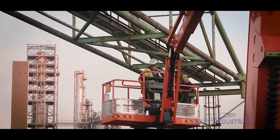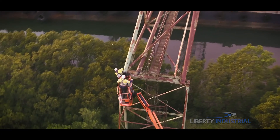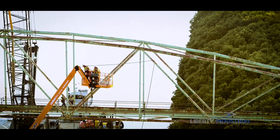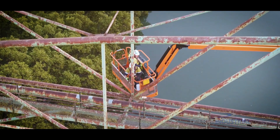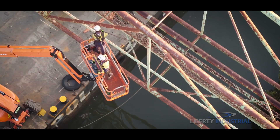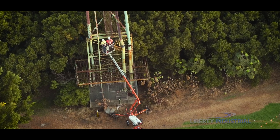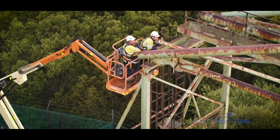Liberty Industrial must first assess the bridge to determine its structural integrity. To do so, an elaborate system of ropes and harnesses is devised, providing the engineers safe access throughout the full length of the bridge. This allows them to securely gather crucial information, invaluable in determining the removal methodology.